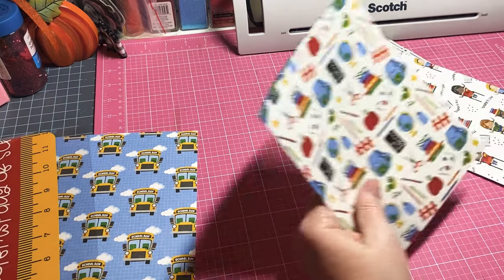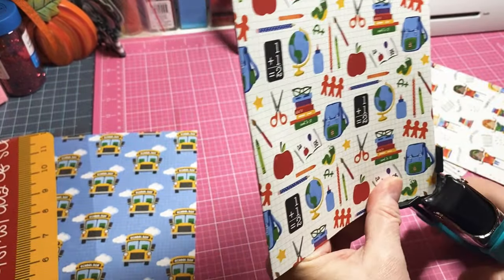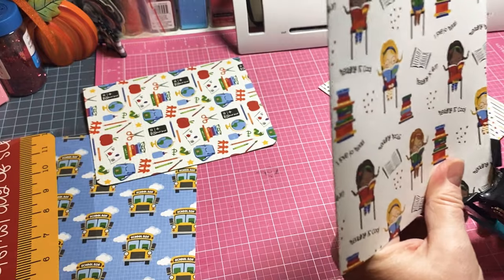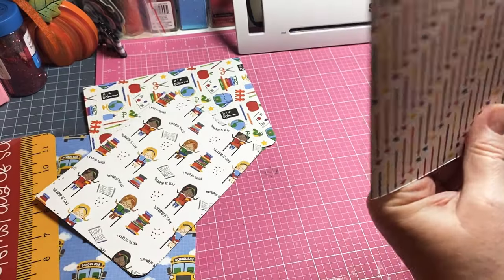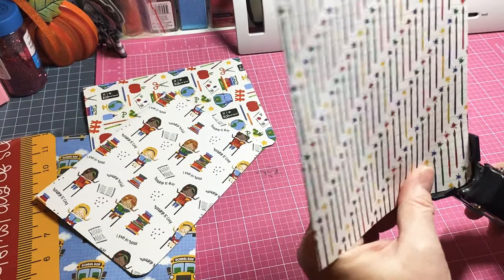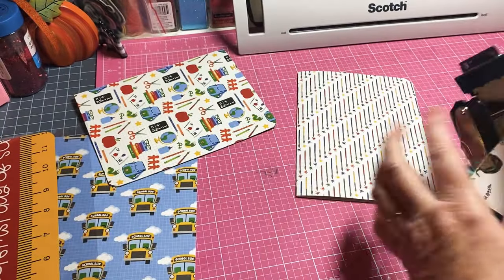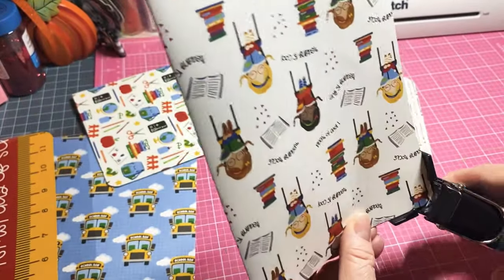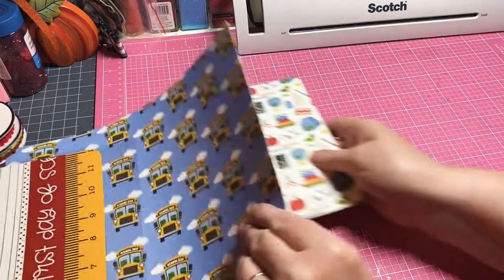I'm going to use my corner rounder and round the corners. You can literally make a traveler's notebook in about 30 minutes if you really tried - they're that simple. If you go to all the embellishing part, I don't know about you, but that's what takes me the time. I think I like to build it more than I like to embellish it.